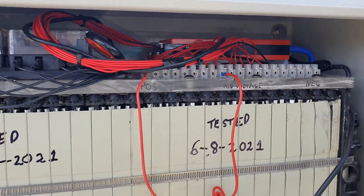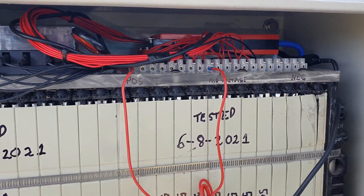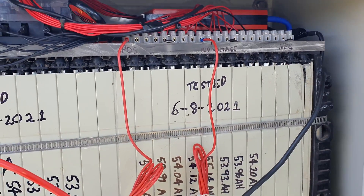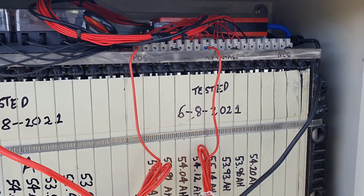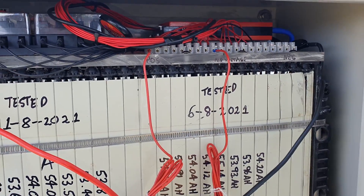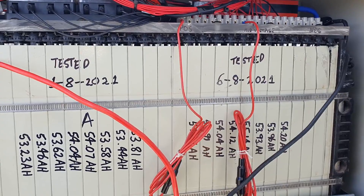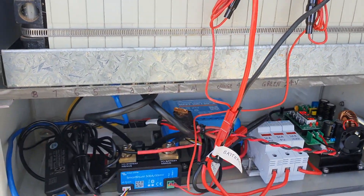I've got the two main battery leads coming down from the battery. The two leads up the top are actually for the Victron smart shunt — one does the middle of the battery and the other one does the full voltage of the battery, so you get the mid-voltage as a graph to see how well the whole battery is balanced between one part and the other.